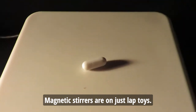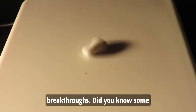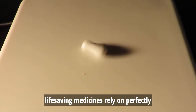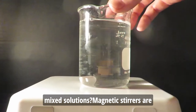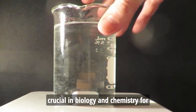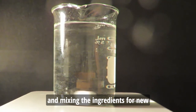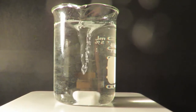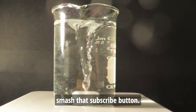Magnetic stirrers are not just lab toys — they play a key role in scientific breakthroughs. Did you know some life-saving medicines rely on perfectly mixed solutions? Magnetic stirrers are crucial in biology and chemistry for tasks like creating perfect cell cultures and mixing the ingredients for new medicines. For more mind-blowing science adventures, smash that subscribe button!